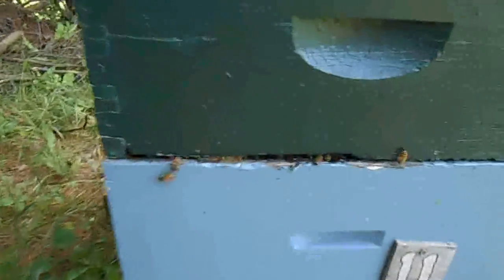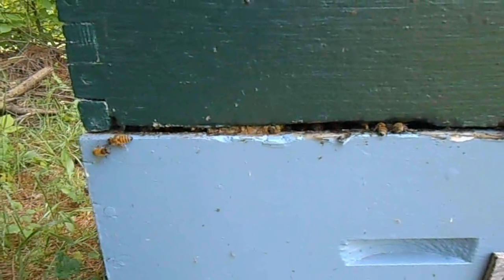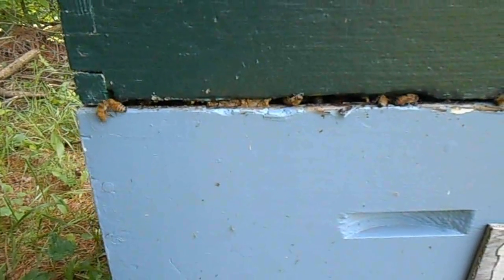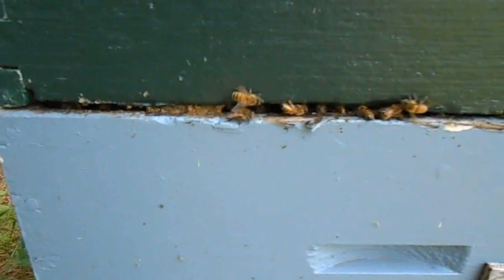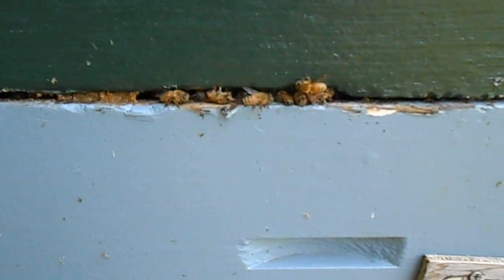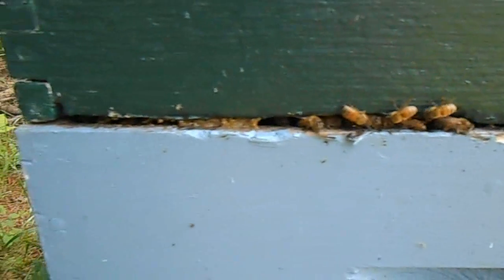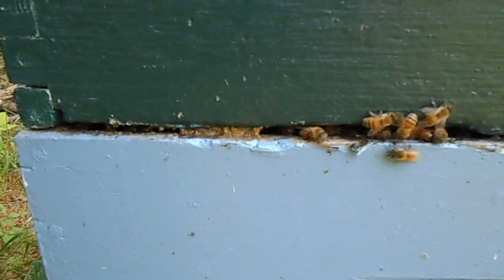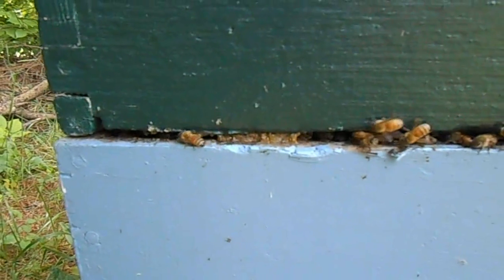I noticed that they're sealing up the boxes. As you can see right there, they've started to seal in this crack with propolis — with bee glue. I imagine they're going to seal it all off except for a little hole where they'll have another entrance. That's pretty good for, I don't know, 12 days.